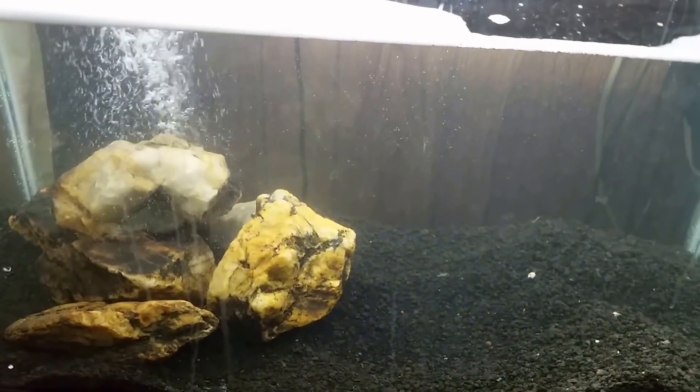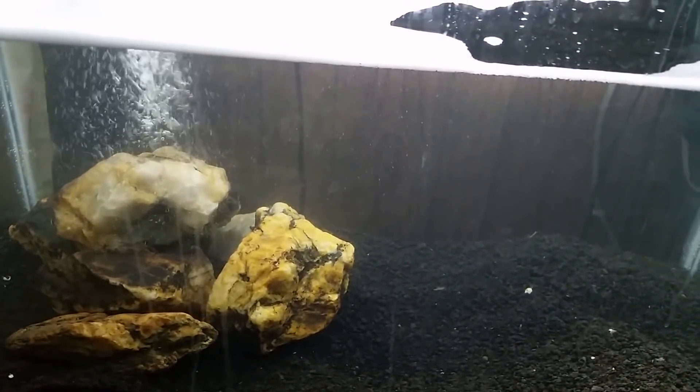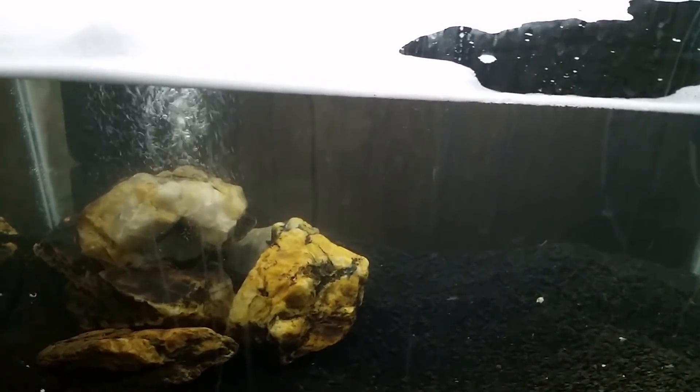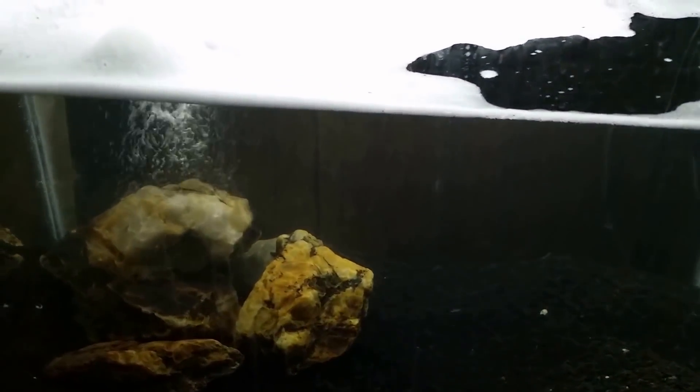People tend to be overly frightened of bleach. It's really dangerous if used incorrectly, but if you know what you're doing, it's genuinely helpful and not scary. It's the surfactant — the soap, in simplified terms — that makes the bleach thick and prevents splashing. That's the killer here. If I put fish in this tank with that much soap still present, they'd probably be dead in minutes.